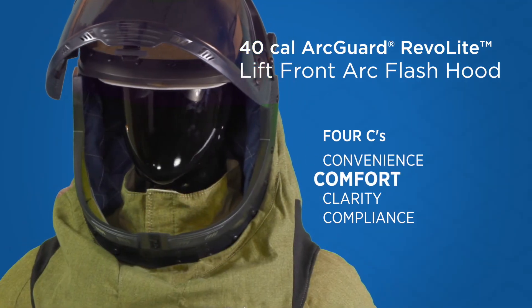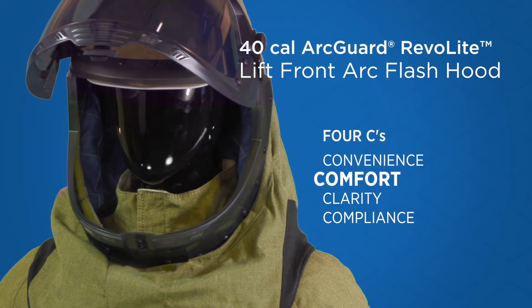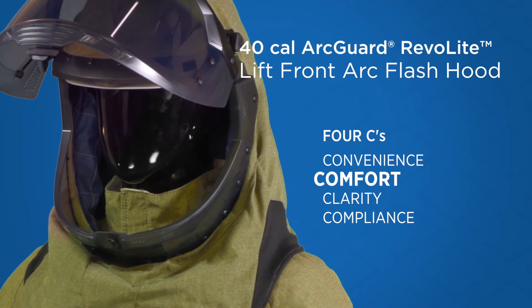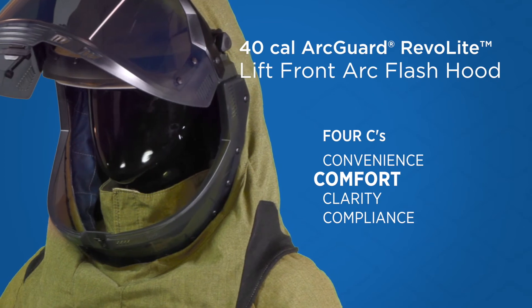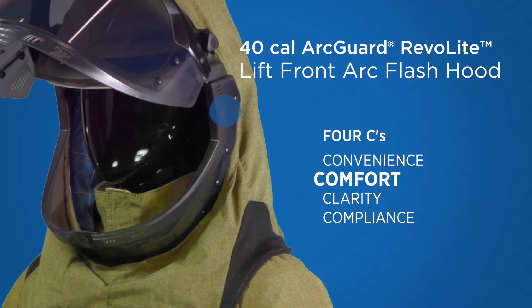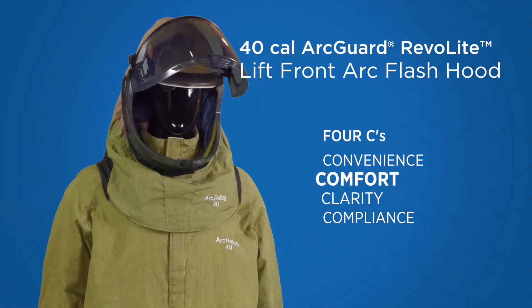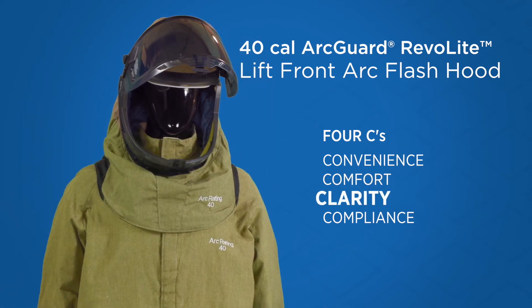The modernized hood design is an easier to wear, sleeker profile that doesn't sacrifice protection. Knit gussets offer flexibility and indirect built-in vents at the front, sides, and top increase ventilation and communication. See clearly with the Revelite Lift Front Arc Flash hood.